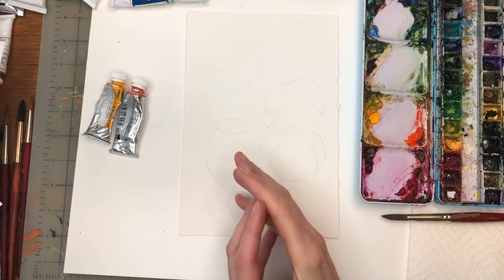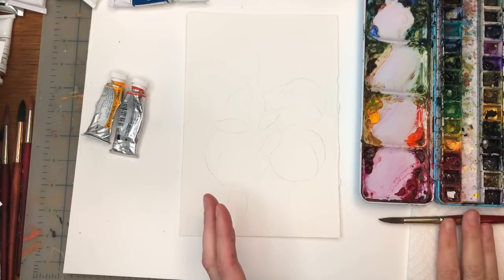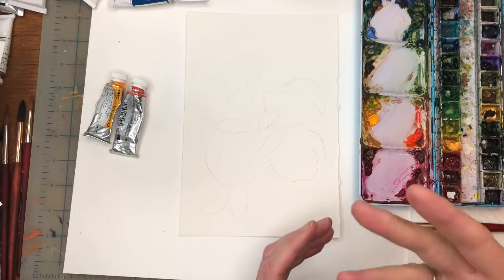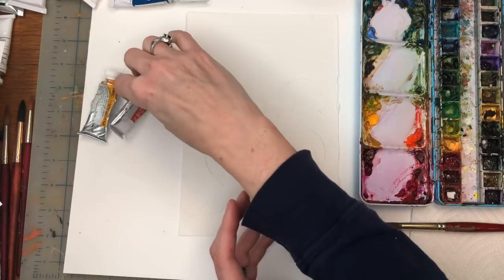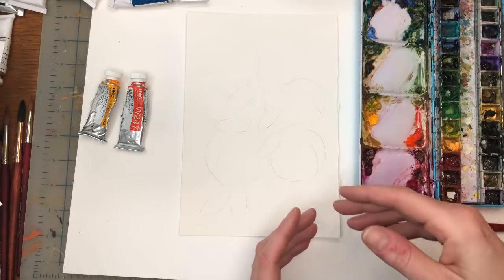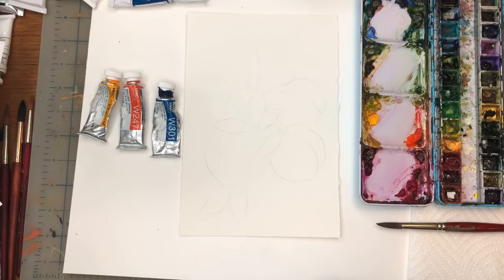To begin with the supplies, I have a piece of 6 by 9 inch Arches 100% cotton cold-pressed paper, my Grumbacher number 10 brush, paper towels, water jars, and my paints — I'll have them in the description box. I'll be working with peachy colors: cadmium yellow deep, brilliant orange, and then I'll make a green out of some of the colors I have, like the peacock blue and the yellow.